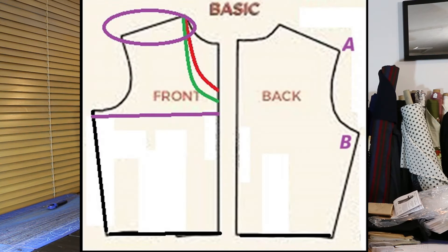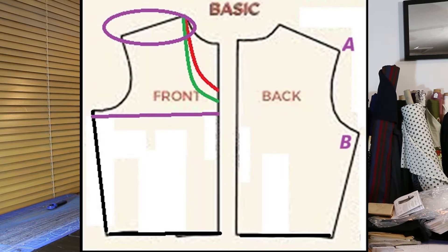Let's first look at the tops. We have the basic bodice — the front and the back. That bodice, it doesn't matter if it's a jacket, a blouse, or a t-shirt — it doesn't make any difference. We'll have templates for each of those.